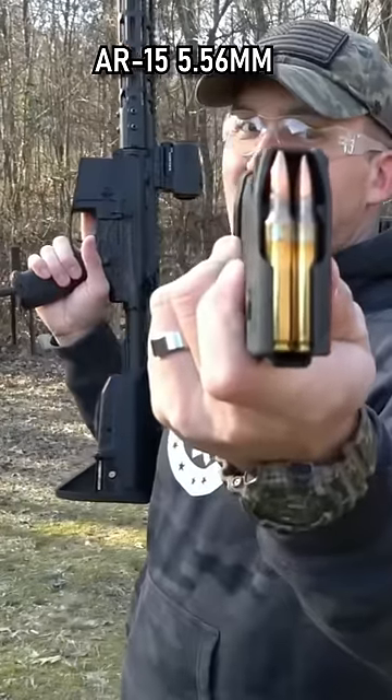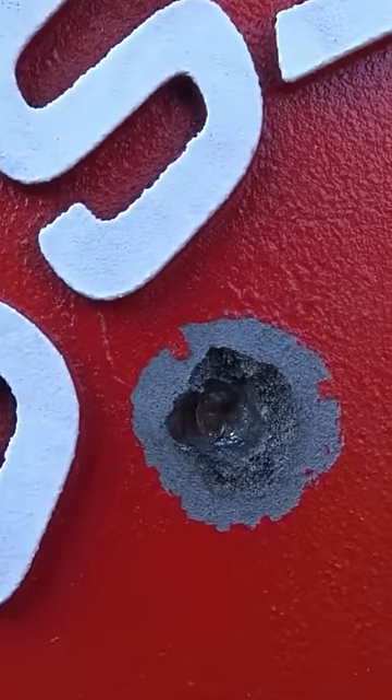556 full metal jackets. That's a pretty big crater.